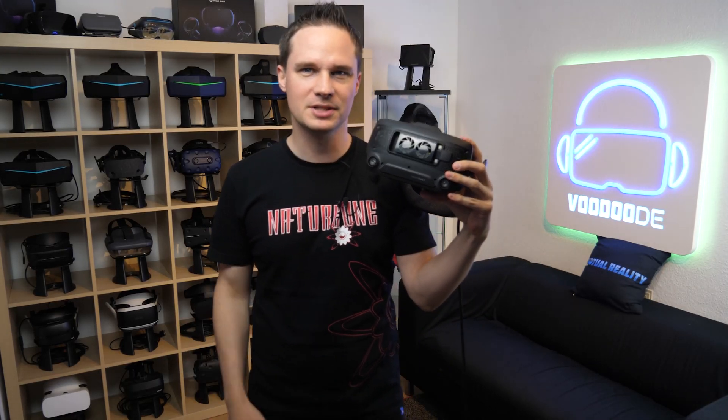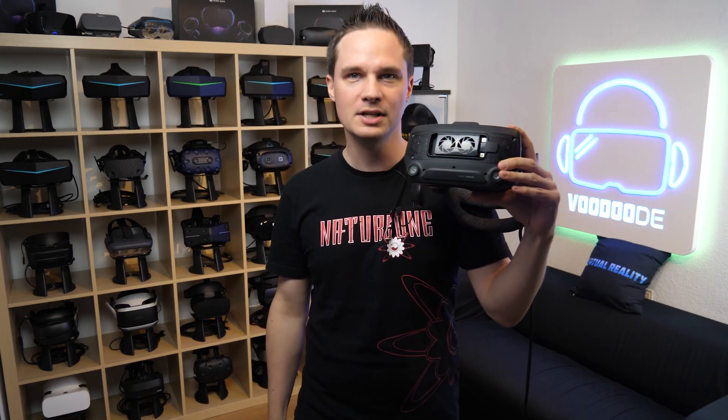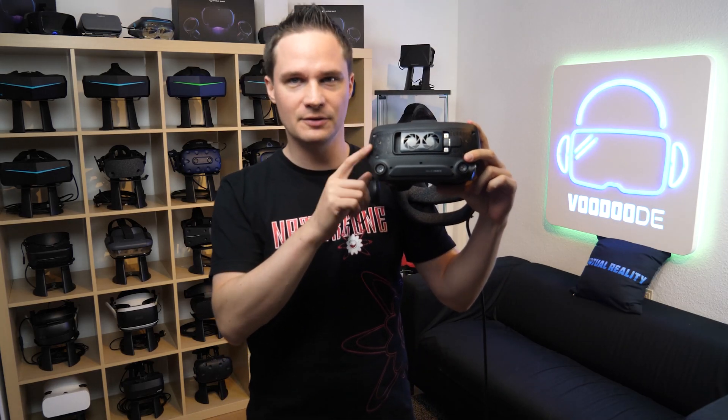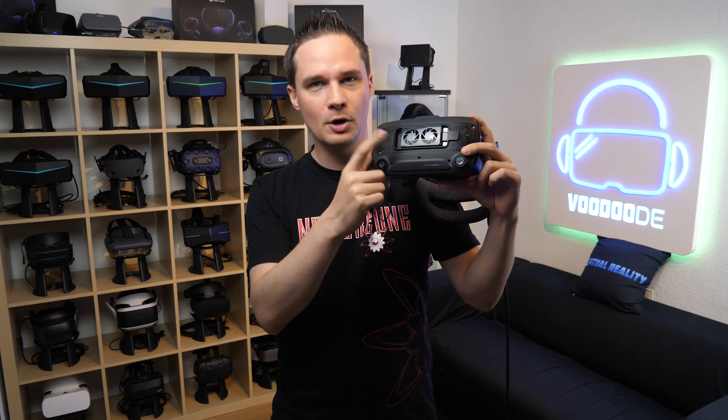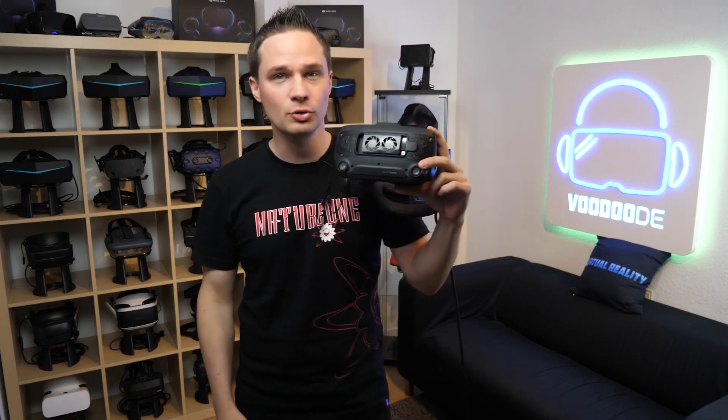Welcome back to virtual reality. My name is Thomas and you're watching Voodoo.de VR. Today I have another hardware accessories video for virtual reality for you. As you can see, I have the Valve Index here and I have a module called Chilldex, and it's for cooling you and your Valve Index.